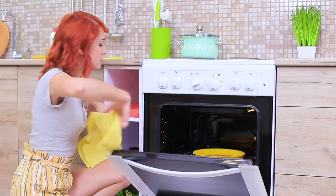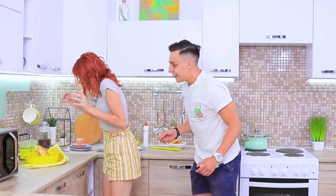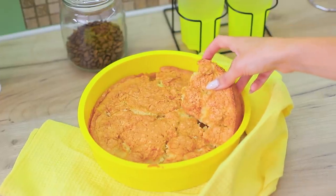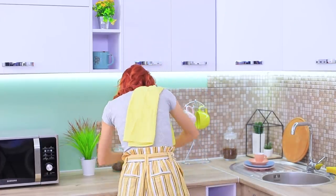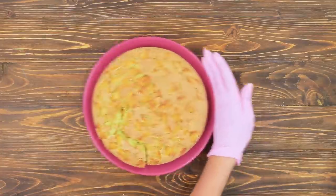I can't wait to eat this pie! Oops! No! What a disaster! But I think I can rescue my dessert! Let's fix this broken apple pie!